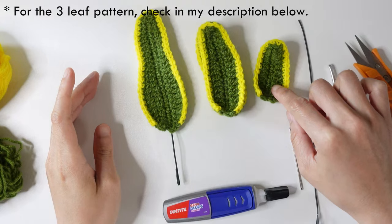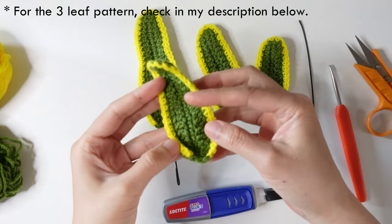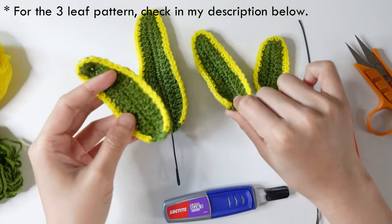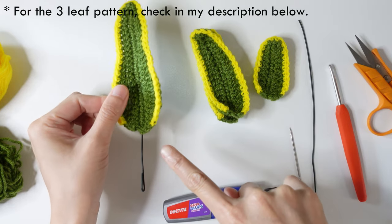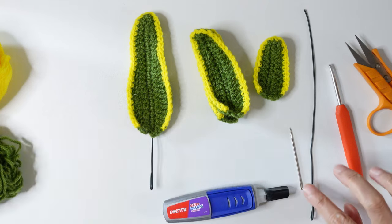For the three-leaf pattern, you can check the description below for that one. If you have any questions, let me know in the comments below. Thank you so much for watching and see you again next time!